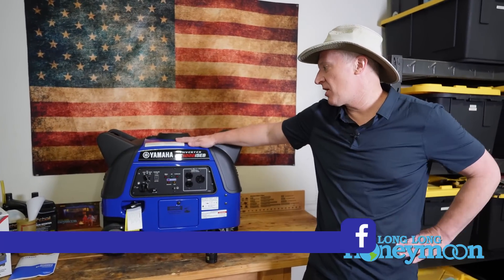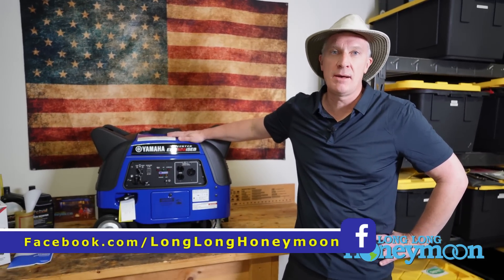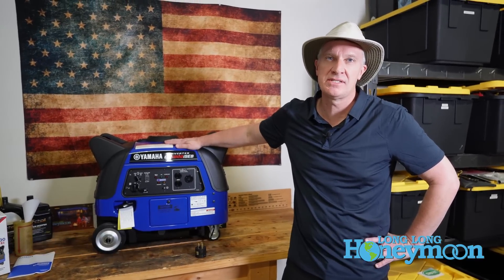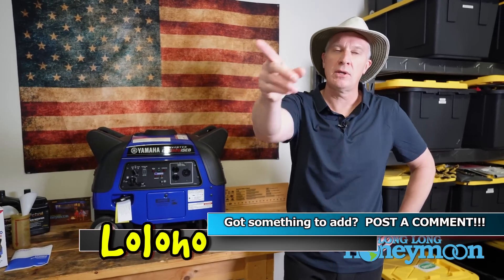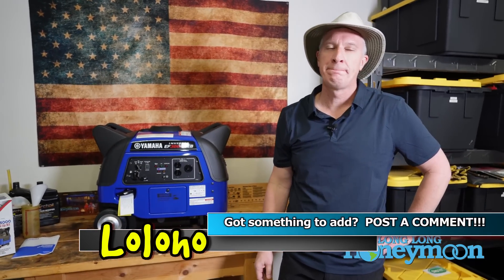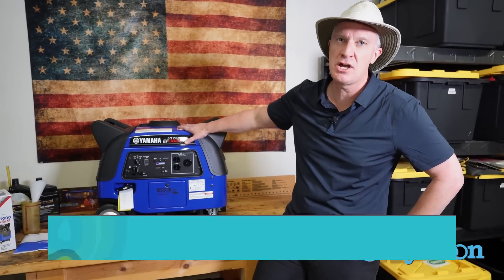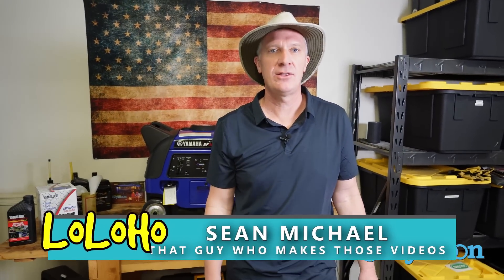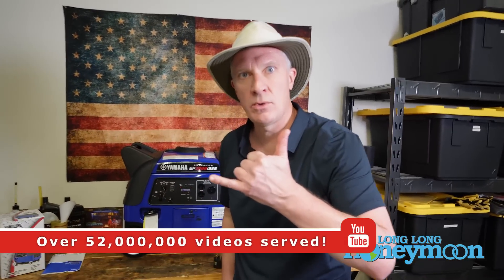So that's a look at the Yamaha EF3000i SEB. Do you have any experience owning a Yamaha generator? If so, chime in, post a comment, ask some questions, and share your experience with others. Big shout out to you Loloho Nation, and a thank you to the Yamaha Corporation for sending us this generator for review. Until next time, I'm Sean — this has been an episode of Long Long Honeymoon, the longest running RV show on the interwebs. Loloho.